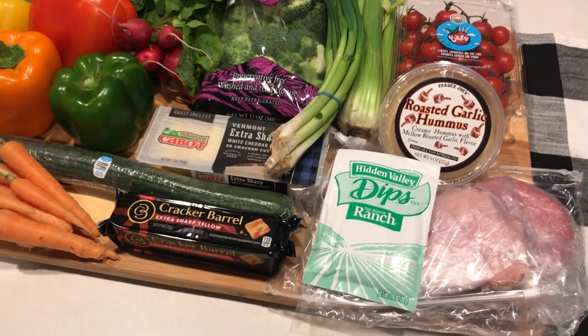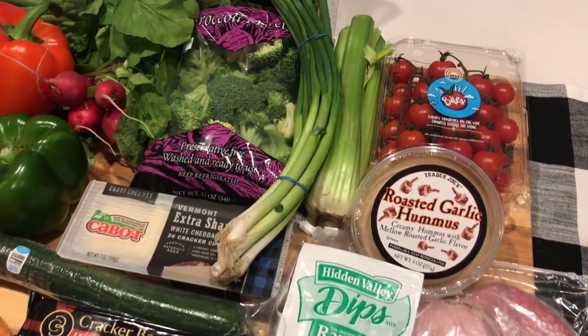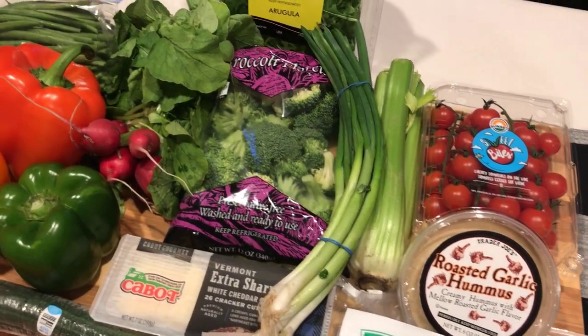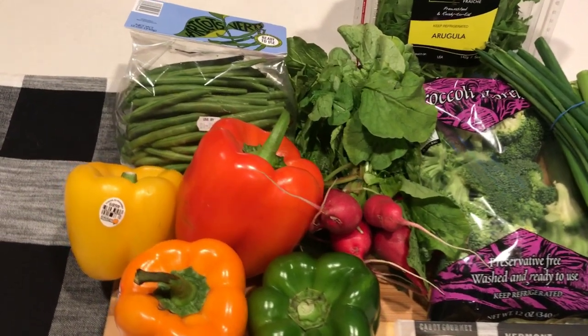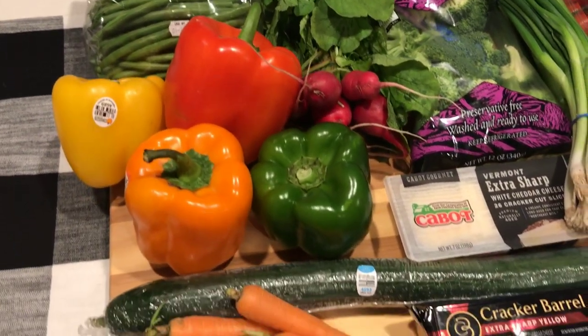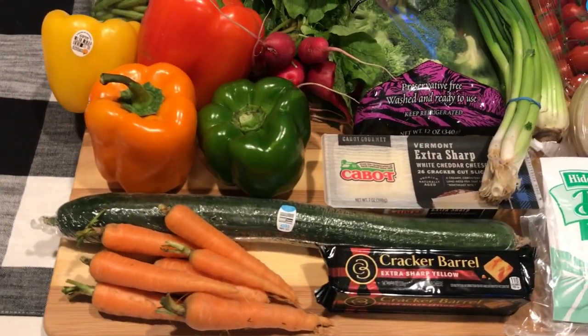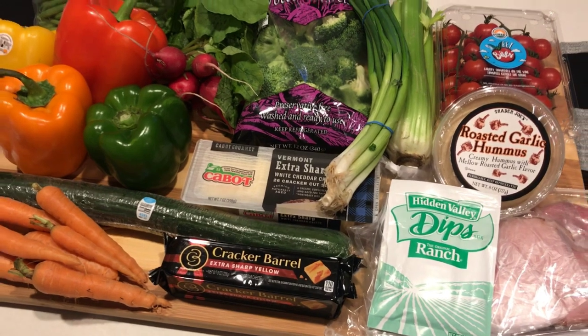Here's kind of an overview of everything that I'm going to be putting on this board. I have my meats and cheeses and my dips and a ton of fresh vegetables. I did not use my cucumber or the arugula because the cucumber was like scary on the inside and I didn't need the arugula to fill in spaces. I'm going to go ahead and wash and prep all of this.